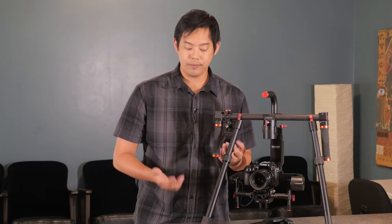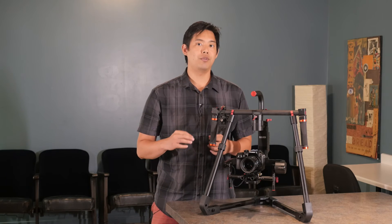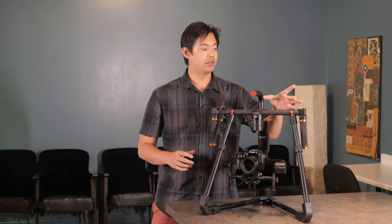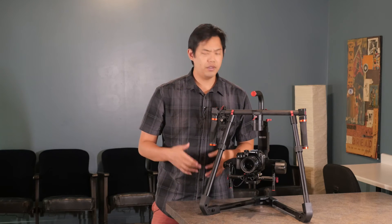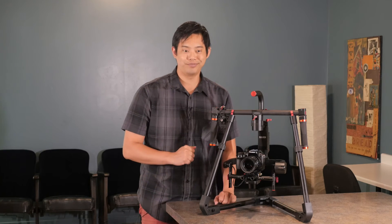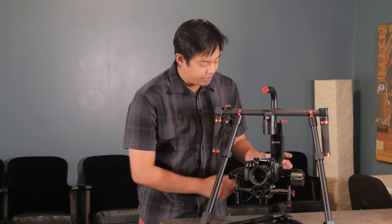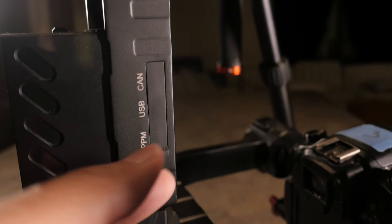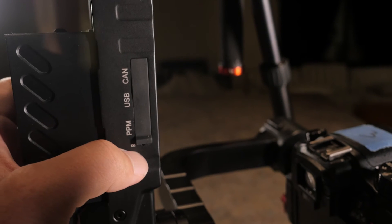The only missing feature from the original MoZua Lite is the SD wireless video transmitter on the bottom, which gave the gimbal operator a little SD wireless monitor to see the shot. While it's missing, we don't really think it affects the way we'd like to use it — but it's something to consider if that feature was important to you. Next to the battery is a bunch of ports where you can update firmware and do fine tuning.